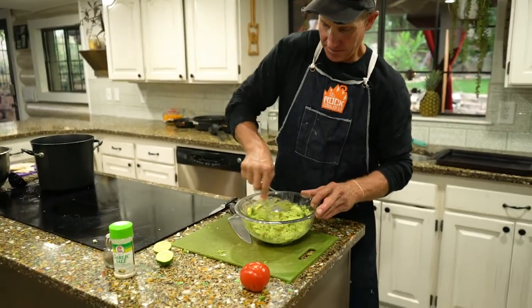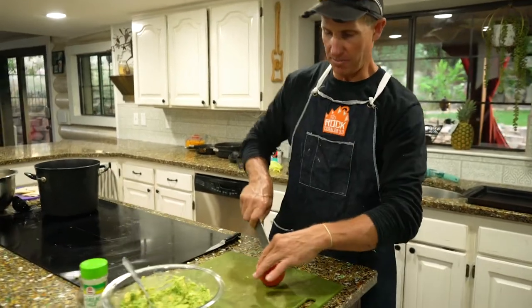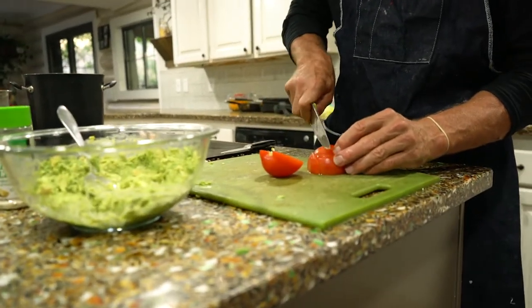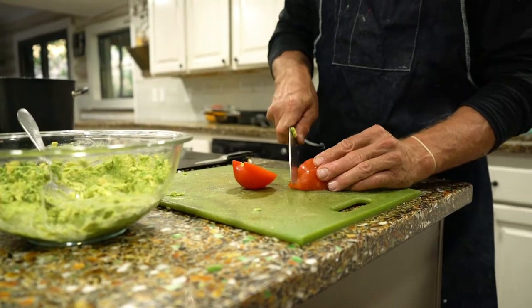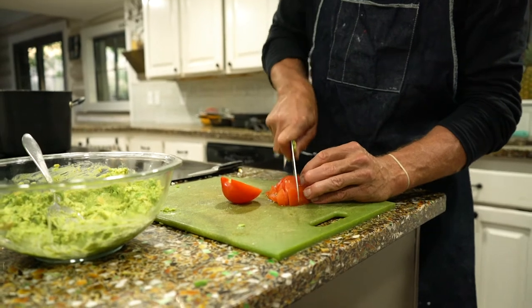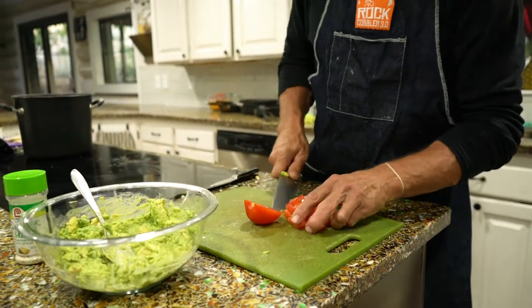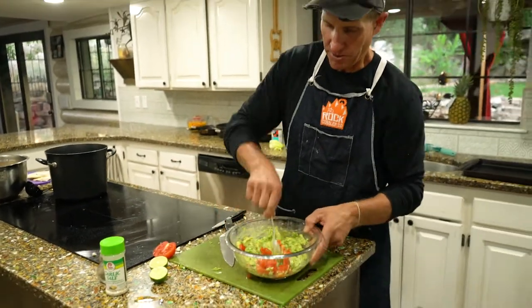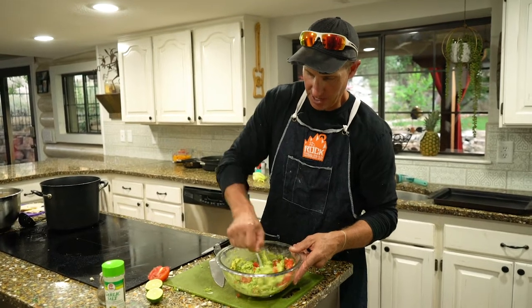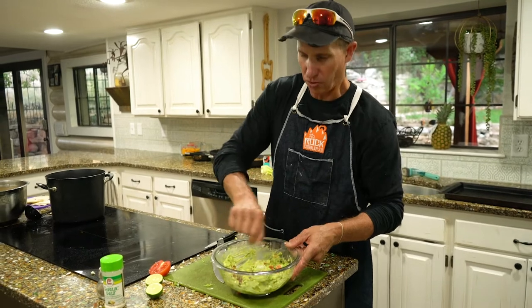There's one last thing we have to do — we're going to throw a fresh tomato in there. Everyone loves tomatoes when you're making Mexican food. Cut these up a bit, get them as small or as big as you want. We'll throw those in there — just use a half of one, we don't want to overpower it with tomatoes. And there you have an incredible, simple, fast guacamole right there.